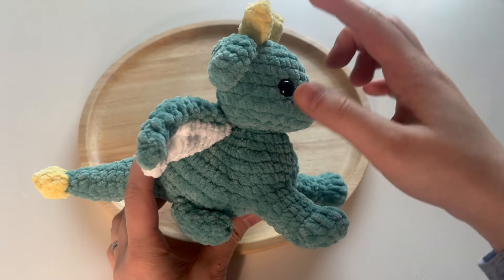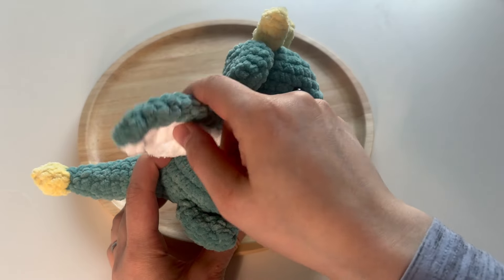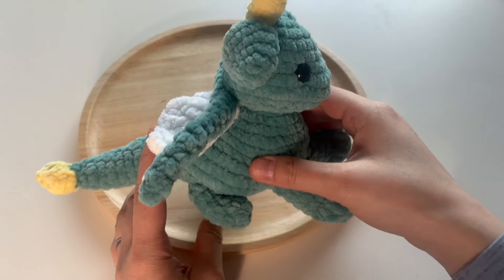The other pieces include the two horns, the ears, the rear legs, and also these wings that are sewn onto the dragon after.